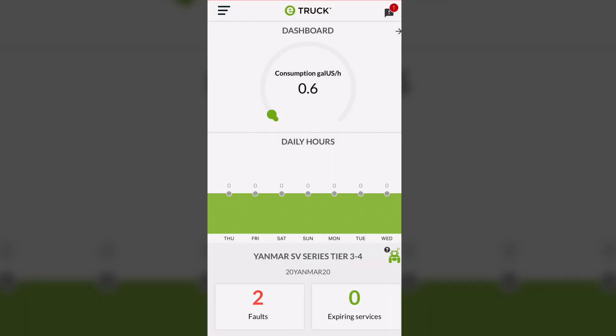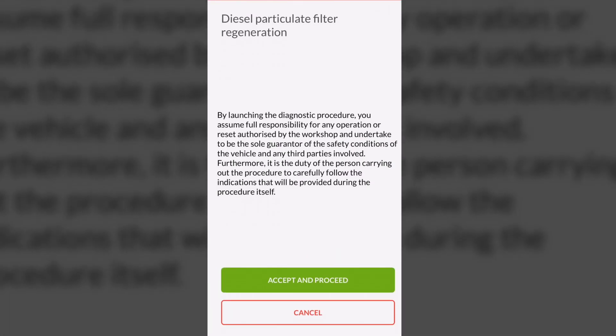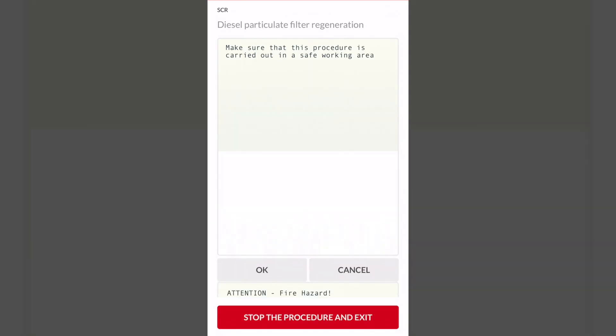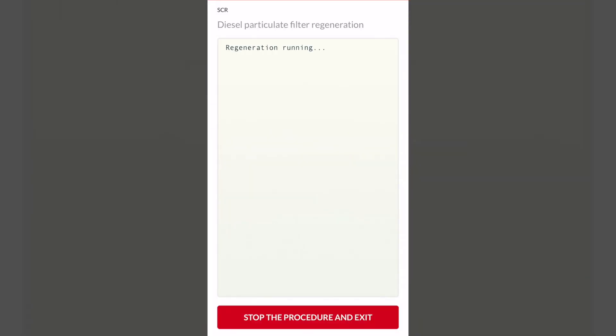Now the driver can autonomously carry out the specific diagnostic procedure selected by the workshop — in this case, the second level regeneration or stationary regeneration — simply by following the indications provided by the app step-by-step until the procedure is complete.